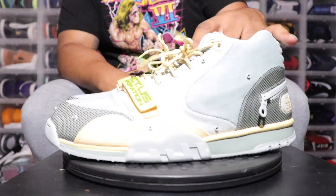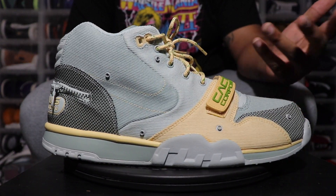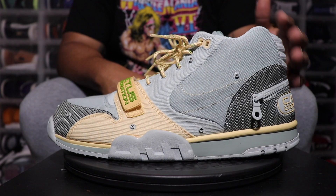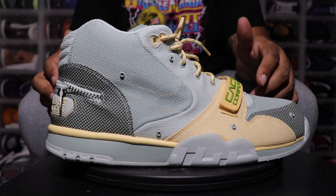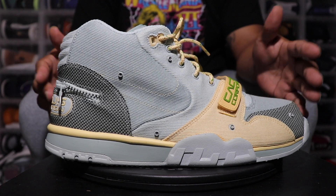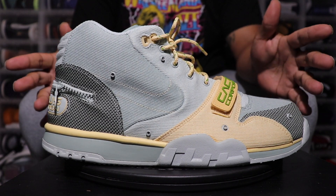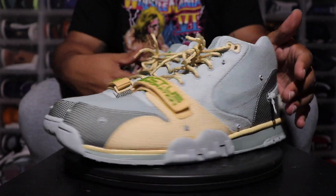As far as sizing, I went true to size on these and it worked out fine. You can go a half size up if you want and still be okay, but true to size is fine. Definitely do not size down — whatever you do, do not size down. For comfort, I'd give it probably a B. Equivalent to the other trainers — they're not uncomfortable sneakers. They have Nike Air technology, so it's comfortable compared to some of the other sneakers in my collection.